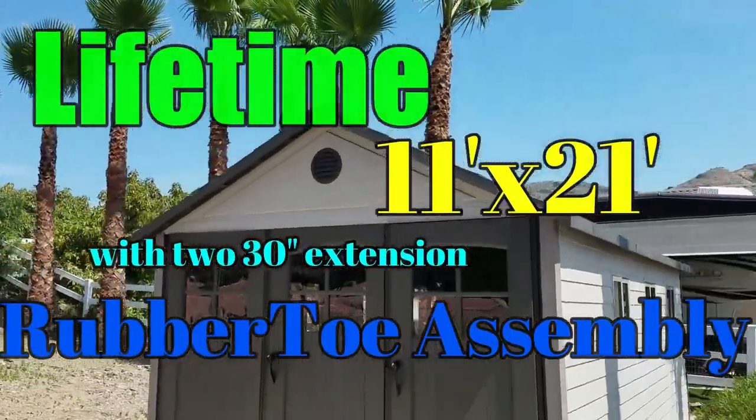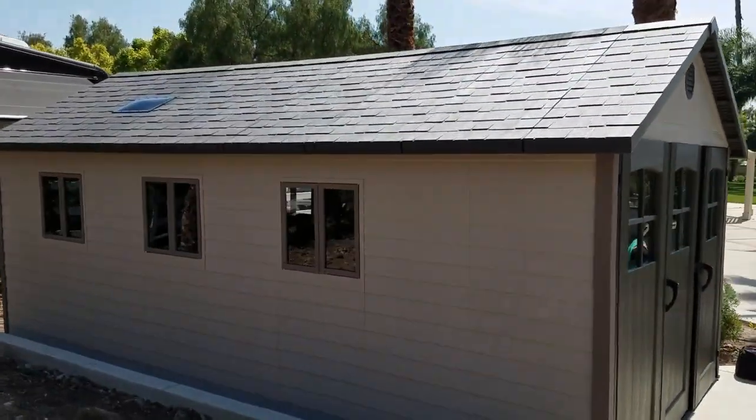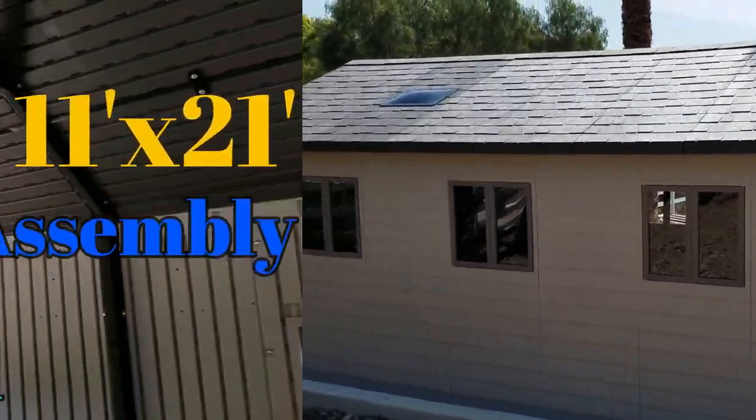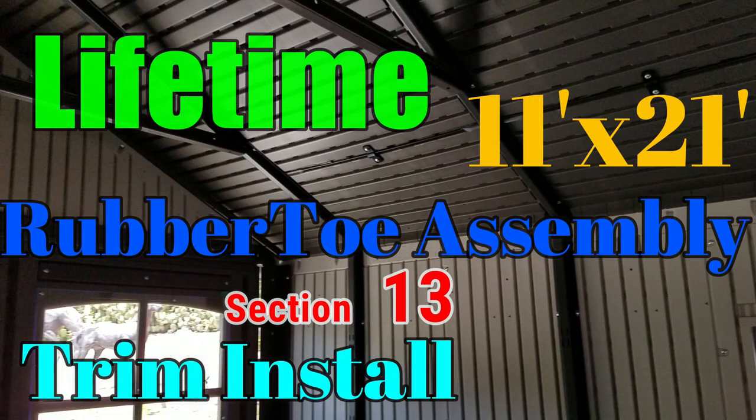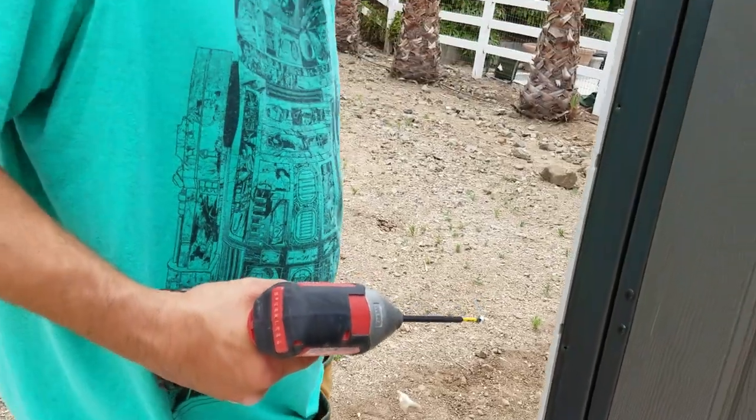Hey guys, another Rubber Toe assembly here — the 11 by 21 Lifetime storage shed with the two extensions. It's the big one that makes it 21 feet. Here we've got section 13 right after that, the trim installation section 13 in the book.